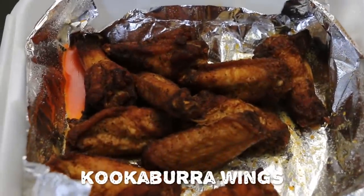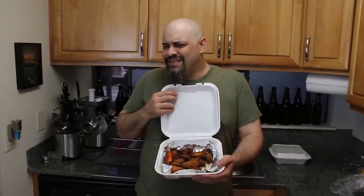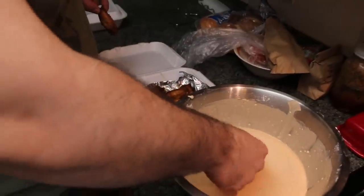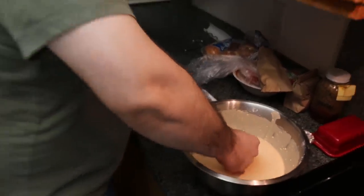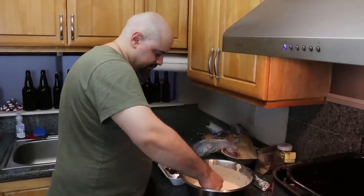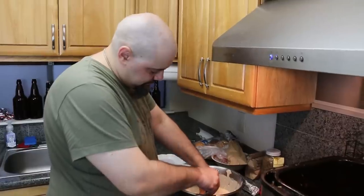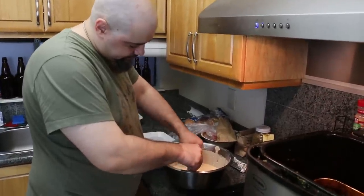Outback kookaburra wings. They look a little kookaburra. It kind of smells like orange chicken or something from here. Is that how it's supposed to be? So let's get some flats in here. These wings come two different ways, right? You can get them breaded or unbreaded. I chose to go with unbreaded so that we can have the most flavor value. Plus, we're going to bread them anyways.